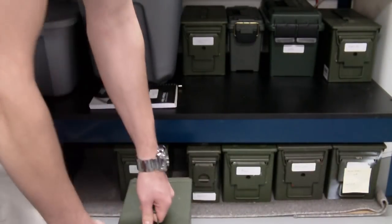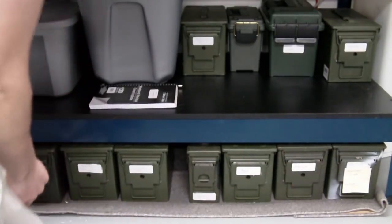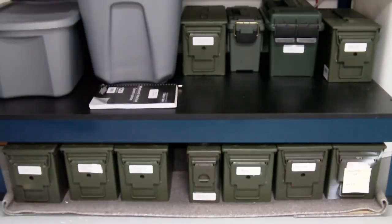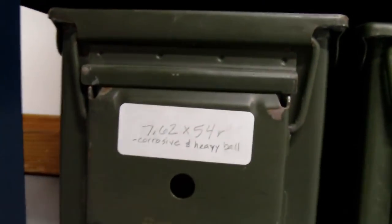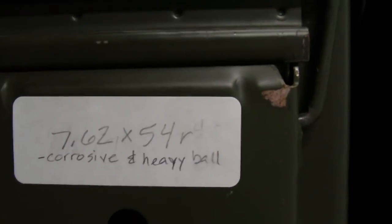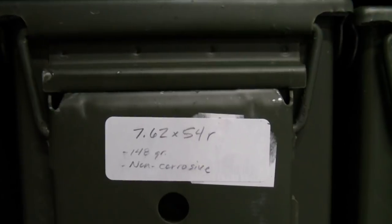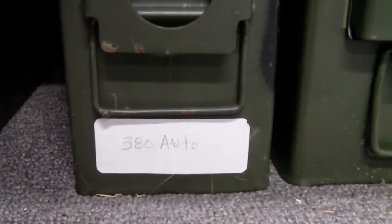If anyone has any recommendations on a better or easier way of doing it, I'd certainly like to hear it. Just to give you an overview of what we've got here — I've got the 7.62x54R, this is the Heavy Ball, I got a full box of that. I also have about 1,500 rounds of the 7.62x54 148 grain non-corrosive, which I was buying for my PSL at Sportsman's Depot for a really good price, so I'm kind of stocked up on that.